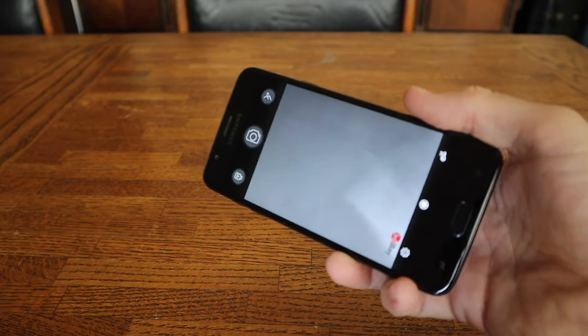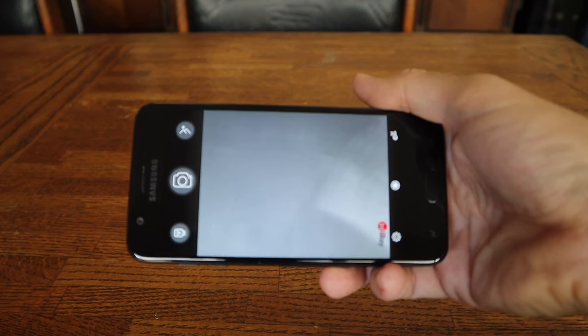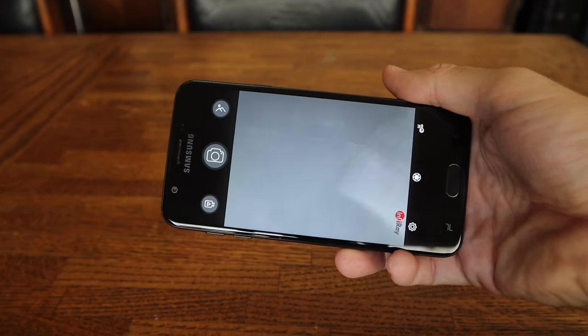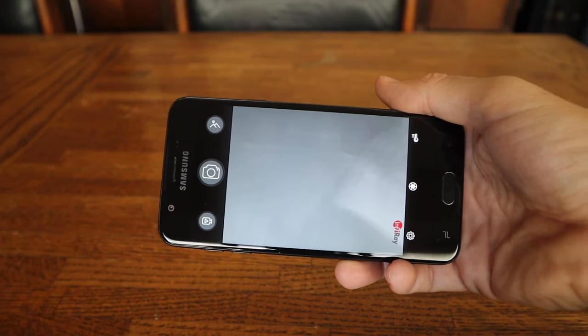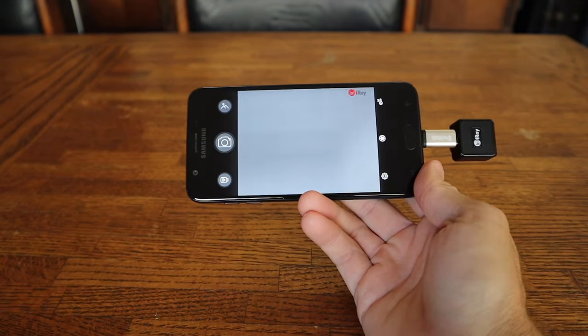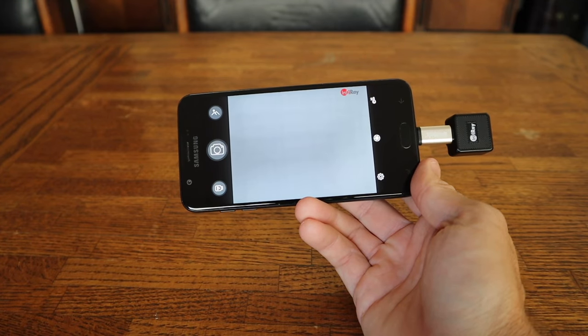Setting up the camera on the phone is really, really easy. All you have to do is download the InfraRay app — I'll have a link down below so you make sure you get the right one — and plug in the camera. That's really it. So I've got the app here, I'm going to plug the camera in, and now with the camera plugged in, we can start going around the house and checking for those hotspots.